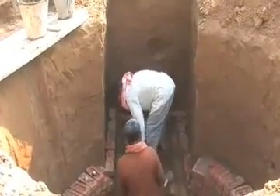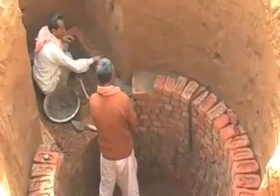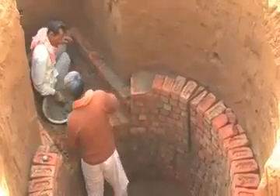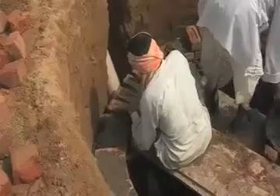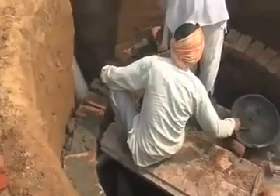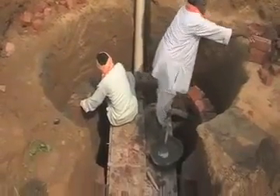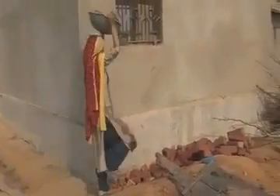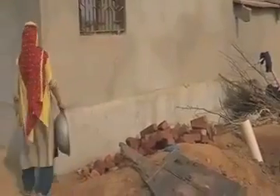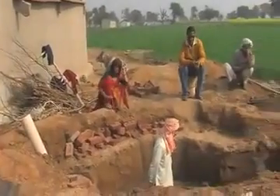Biogas serves dual purposes. On one hand, we are able to reduce the felling of trees in the long run, because when dung is being used to prepare biogas, families do not fetch firewood from the forests and do not fell trees. On the other hand, the farmers also have an alternate source of fuel and this saves on buying LPG or other sources, so that the monthly expenditure comes down.